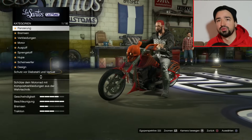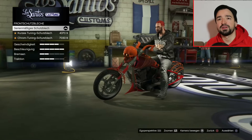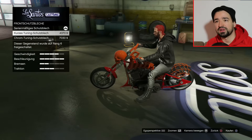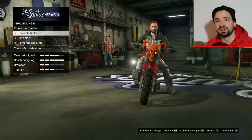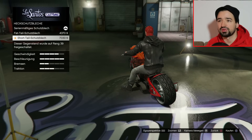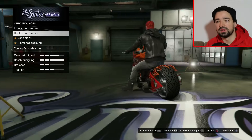Erstmal Panzerung habe ich schon getunt. Bremsen, Rennbremsen. Verkleidung, was haben wir? Frontschutzbleche - kurzes Tuning. Wer macht denn hier diese Standardteile drauf, wenn ihr schon diese coolen Spinnenweben-Schutzbleche habt? Also das mache ich auf jeden Fall nicht. Heckschutzbleche, wir haben Fat-Tail und Short-Tail. Ich zeige es euch trotzdem, was ihr so an Optionen habt, aber ich werde auf jeden Fall diese Spinnenweben-Schutzbleche lassen.